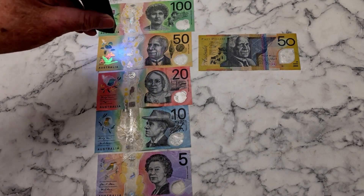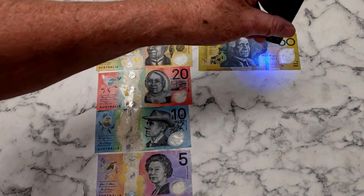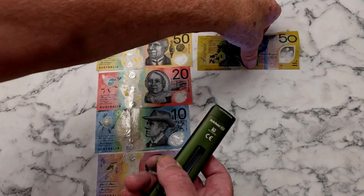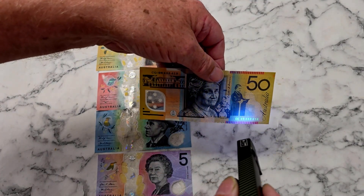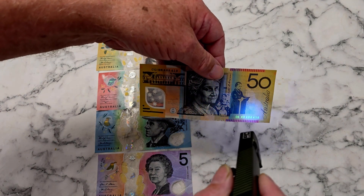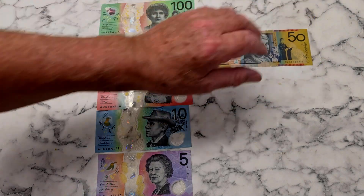Another thing you might find fascinating is this note here — a $50 note, but you'll notice there's nothing on this one. This is an older $50, but if you turn it over on this side, you can see there we have a design. Under UV light, that actually glows, so you know that it's genuine currency.